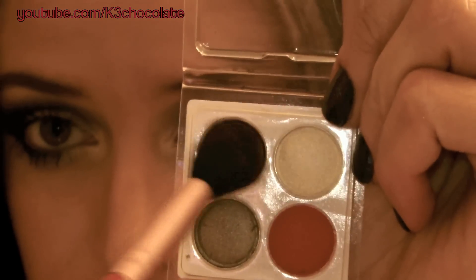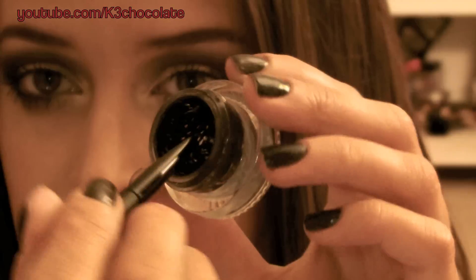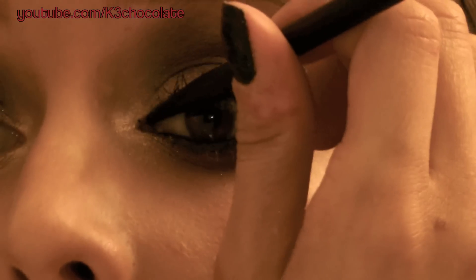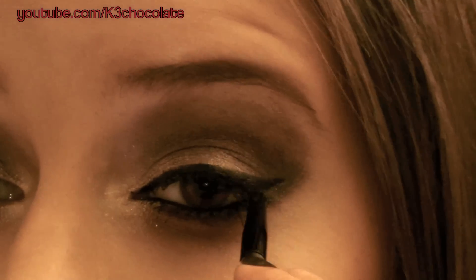I'm picking up some burgundy and red eyeshadow and going to add that to make my look more smokey and bloody. Then I'm going to apply this gel eyeliner on my lower and upper waterline to make sure it stays all night. You can also use the same eyeliner to create a wing.